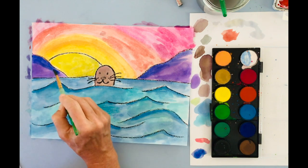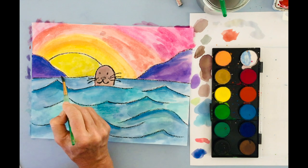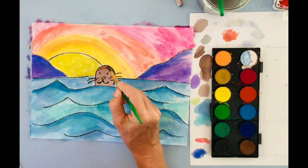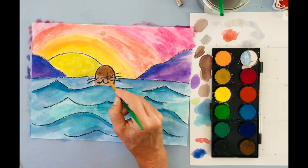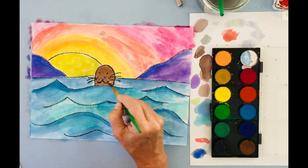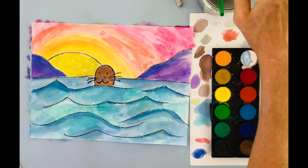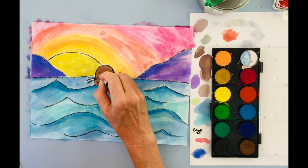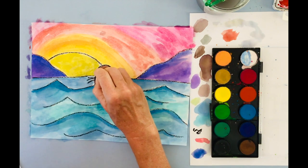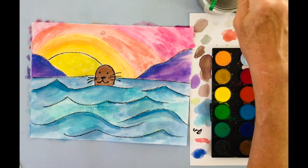I'm also going to look at my little seal and see if I want to add a little bit more brown. These are details that are really important. I'm noticing that the nose of my little seal should be really dark, dark black — oh, that is so much better! I also lost my little eyes a little bit, so I'm going to go in very lightly and add a little bit of black. So much better — wow, that makes such a huge difference.